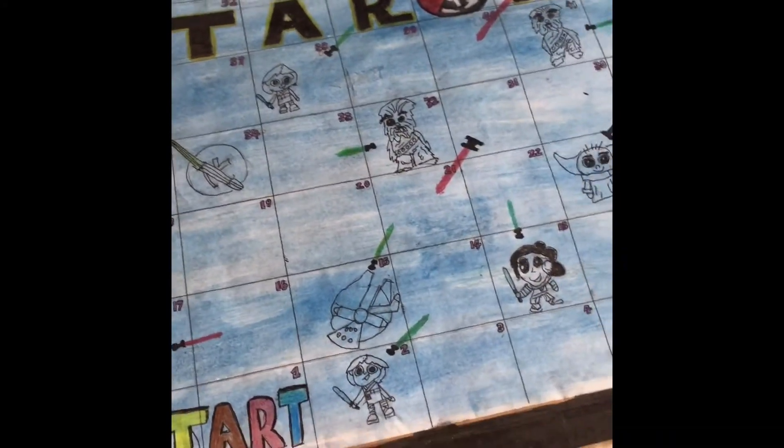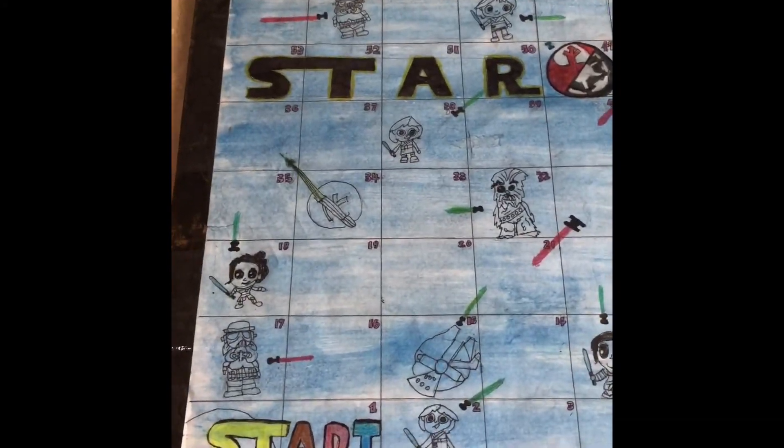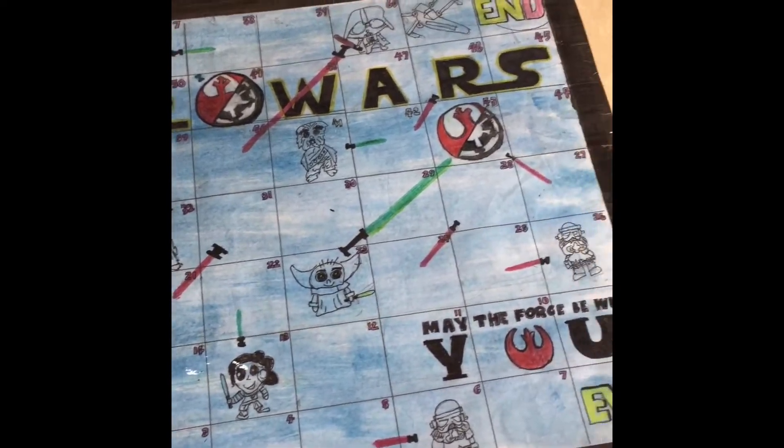This is actually quite fun and easy to make — you should try it too. I spent two days to make this.